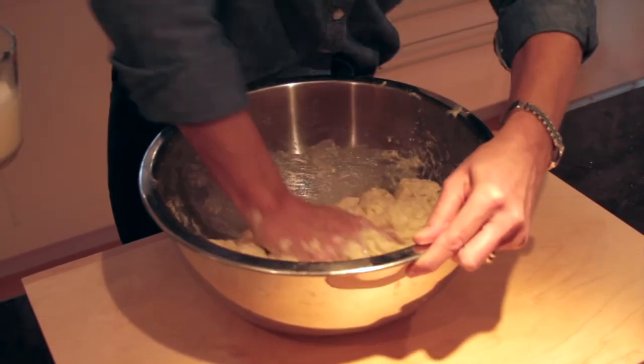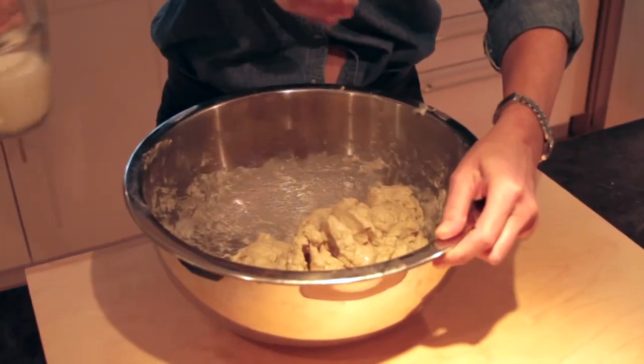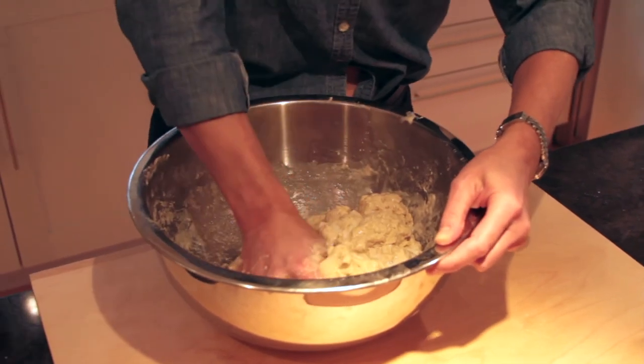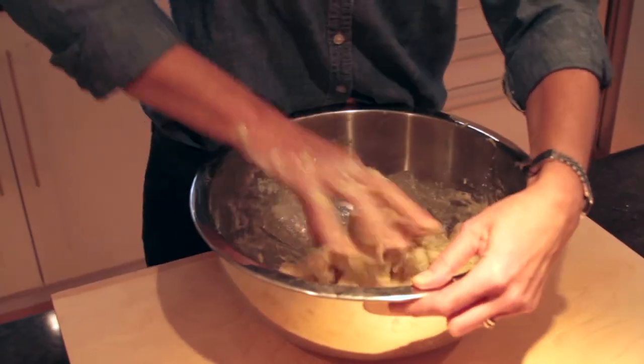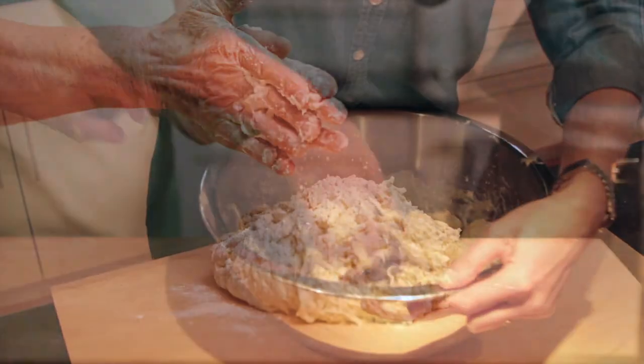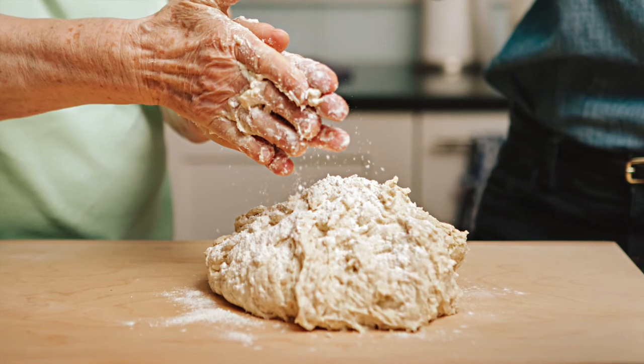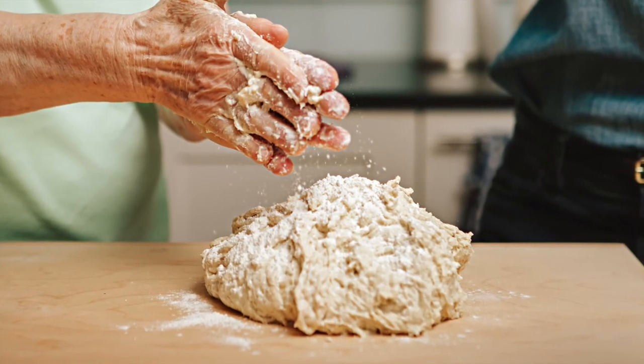She's trying to find out the texture of the dough. You want the dough rough and loose — it almost flows like lava out of the mixing bowl onto the floured cutting board.